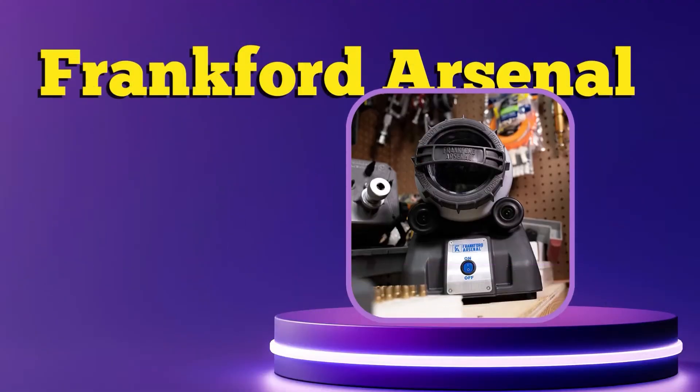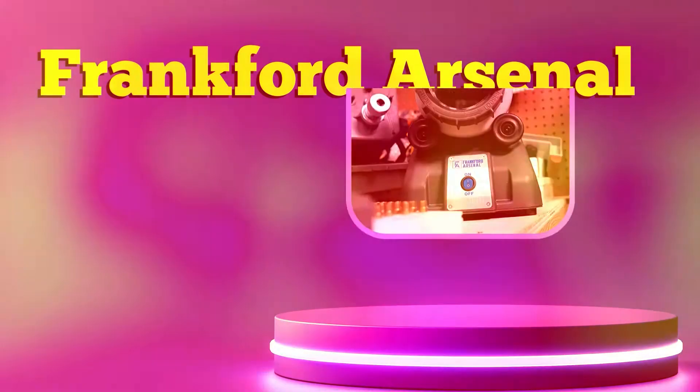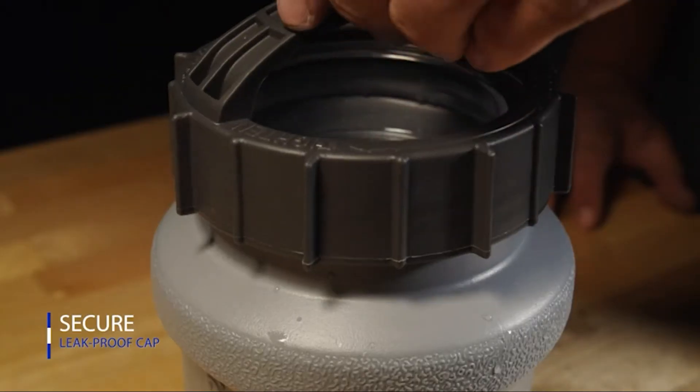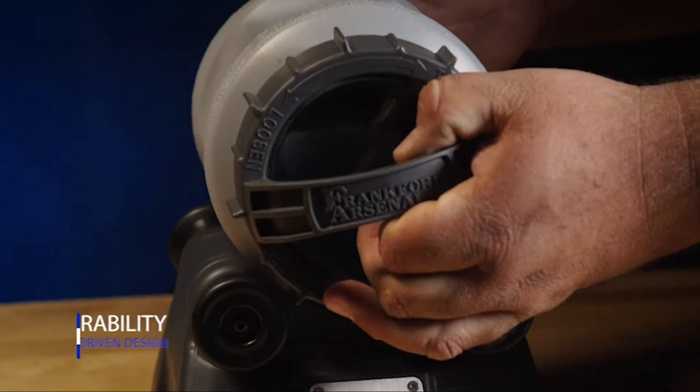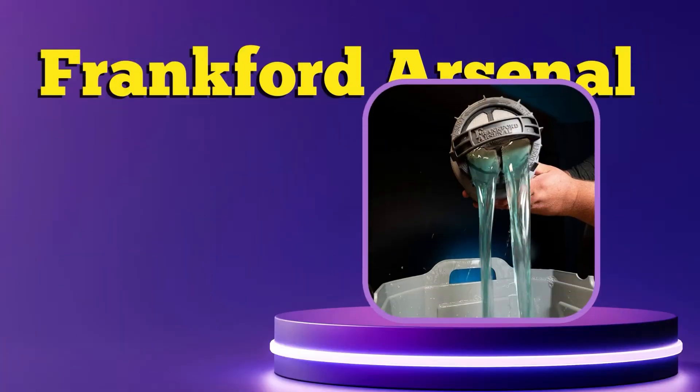The cleaning speed is also much faster, and you also get a lot of controls as to how long you want the device to run. At the front part of the device, a handy timer dial allows you to dial in exactly how long you want to clean the brass. The timer option lets you choose 30 minutes to up to 3 hours to make sure the cleaning goes as thorough as you want.